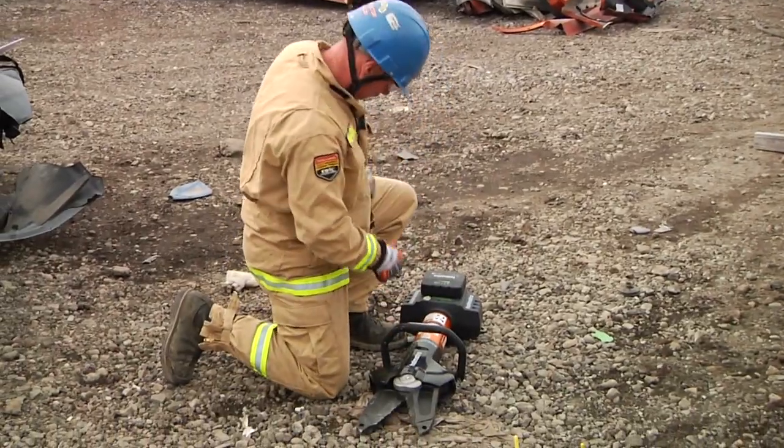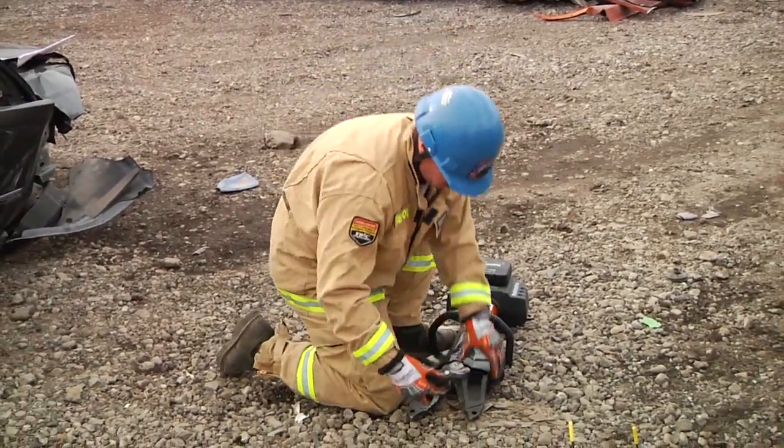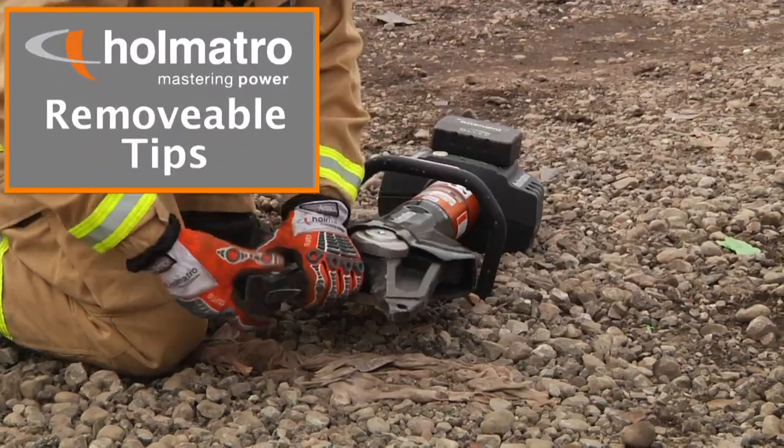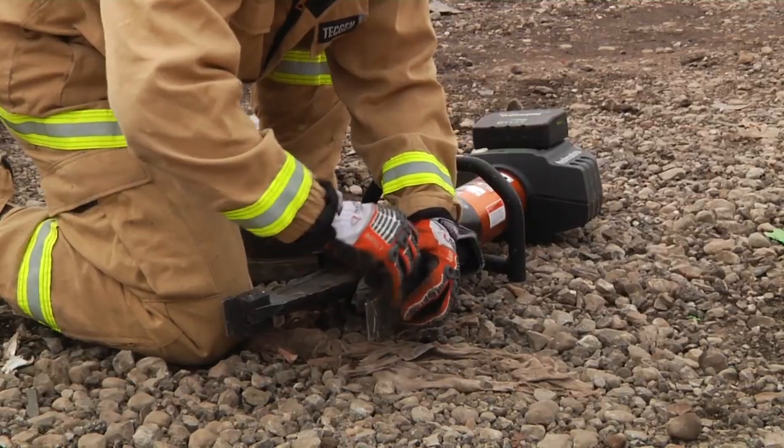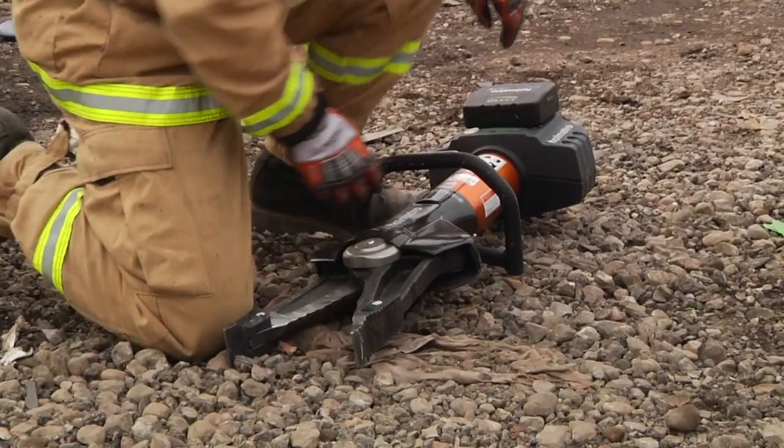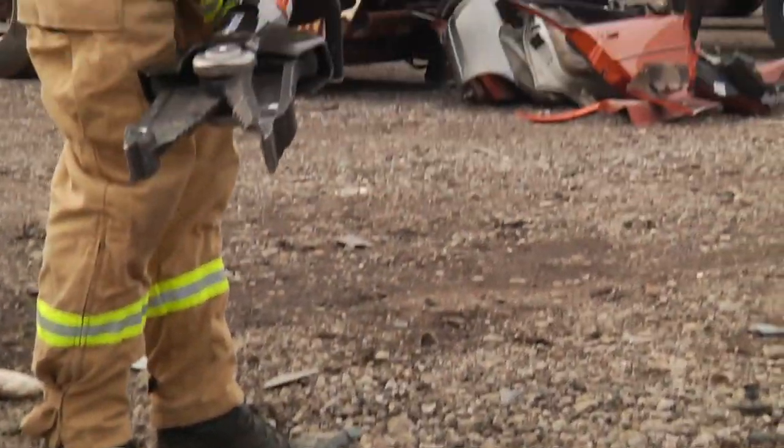Now, with the relief cuts made, our rescuer is going to take the movable tips and put them back on the combination tool. As you can see, the tips are very easy to put on.